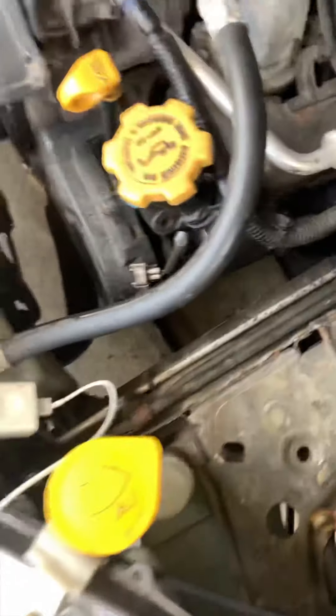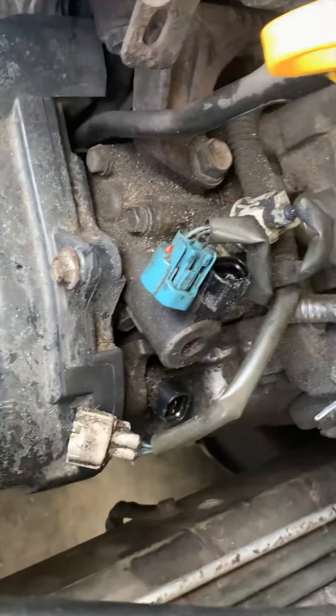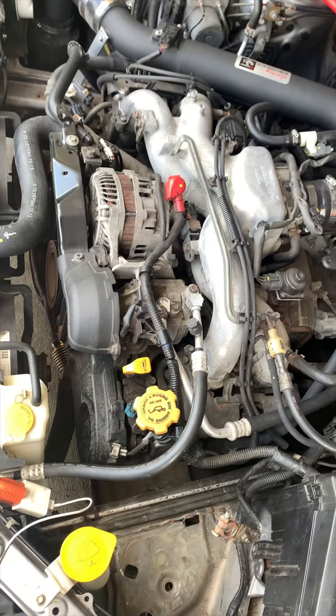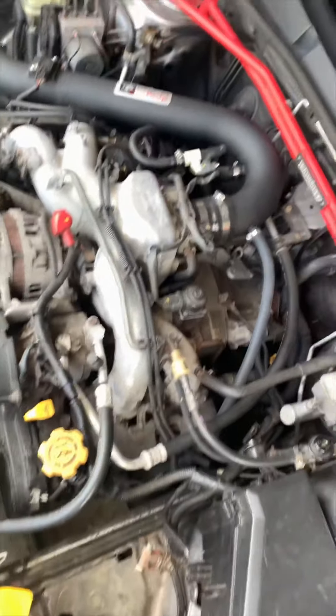What's going on y'all? Today I'm gonna be replacing the VVT solenoid on this 2008 Subaru Legacy with a 2.5 liter motor, non-turbo as you can see.